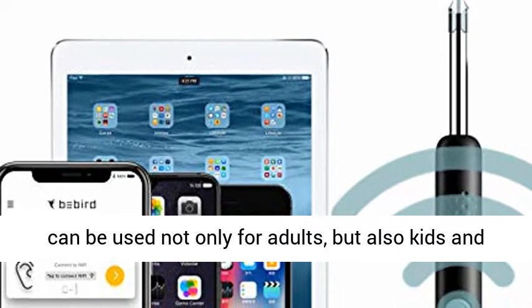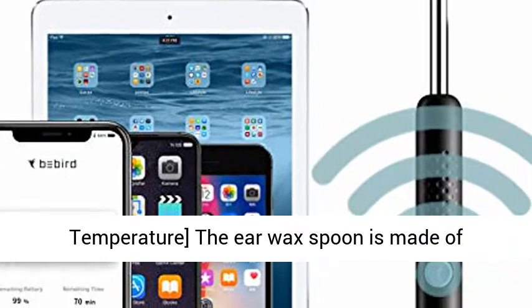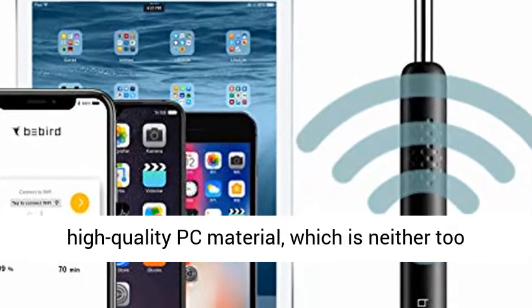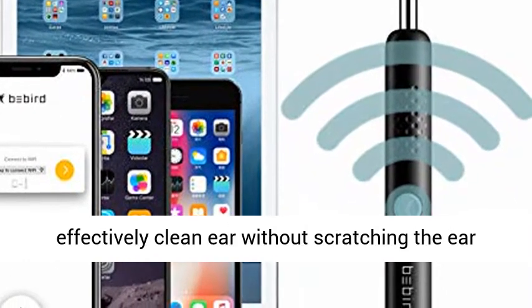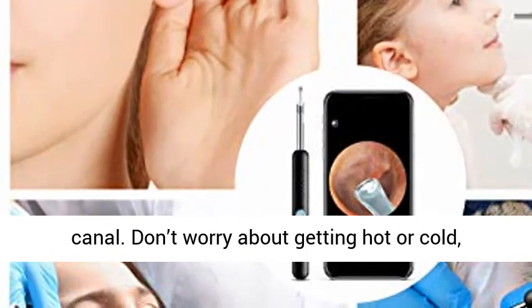This ear wax removal camera tool can be used not only for adults, but also kids and pets. The ear wax spoon is made of high-quality PC material, which is neither too hard nor too soft, with suitable angles of tilt to effectively clean the ear without scratching the ear canal.